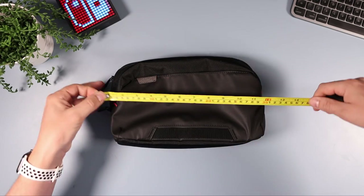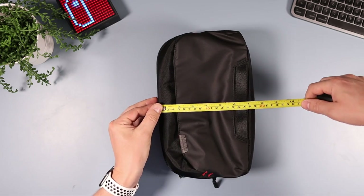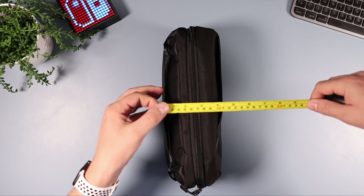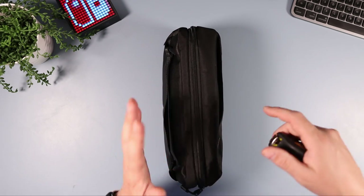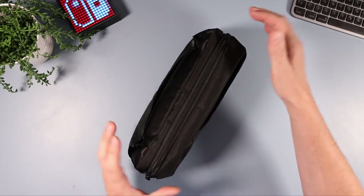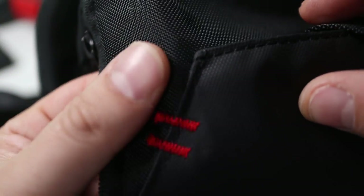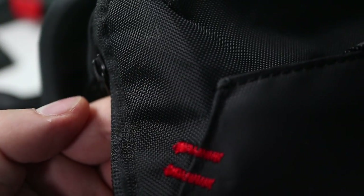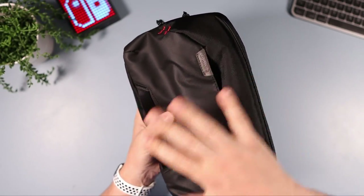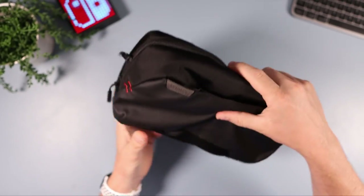Starting with the size — you're looking at around 30 centimetres wide by about 19-20 centimetres, and roughly 10-12 centimetres deep, though the more you put in it the wider it gets. The quality is excellent, as most things are from TomToc that I've received. It's not waterproof but it is water resistant, so water runs off it and if it's raining you're not going to get anything wet inside.